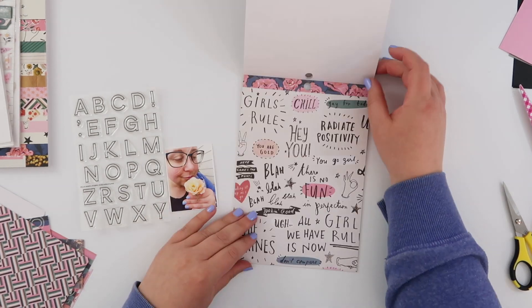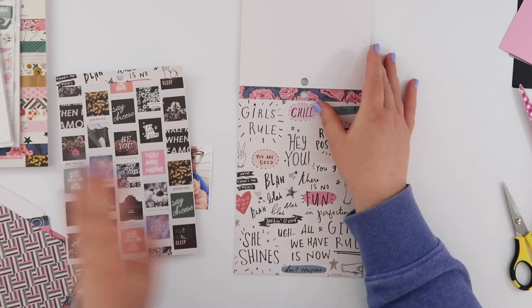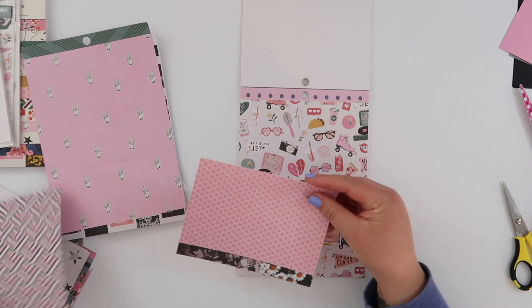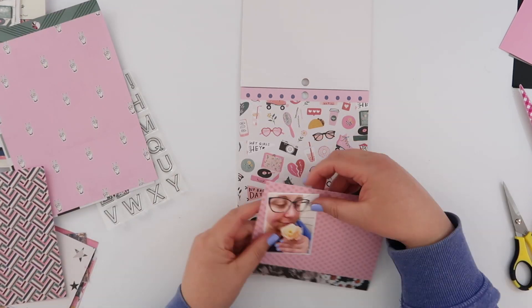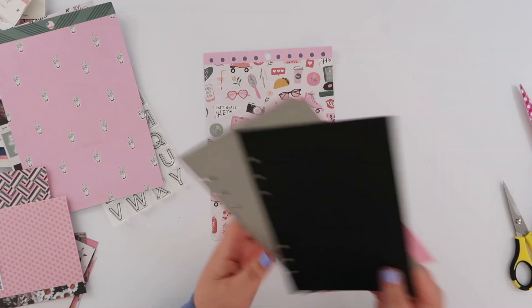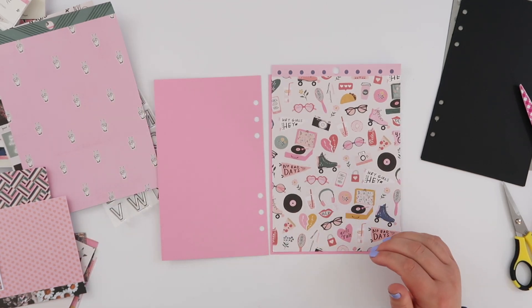What I thought I would end up doing is not what I do, which just proves there are a lot of ways to use an alpha like this — they're super versatile. I had a bunch of All Heart stuff sitting on my desk and I really wanted to use it, so I decided this was perfect for this sort of page.